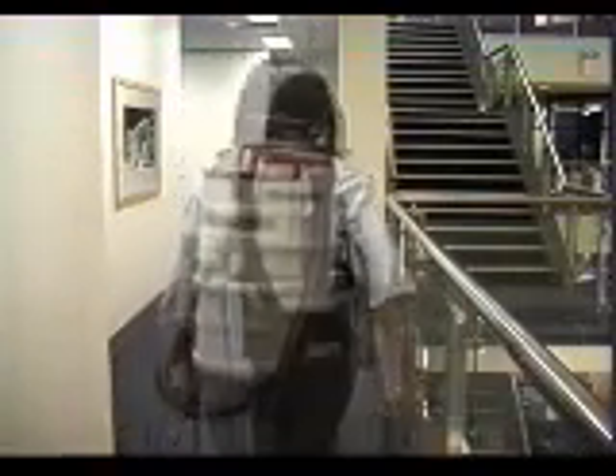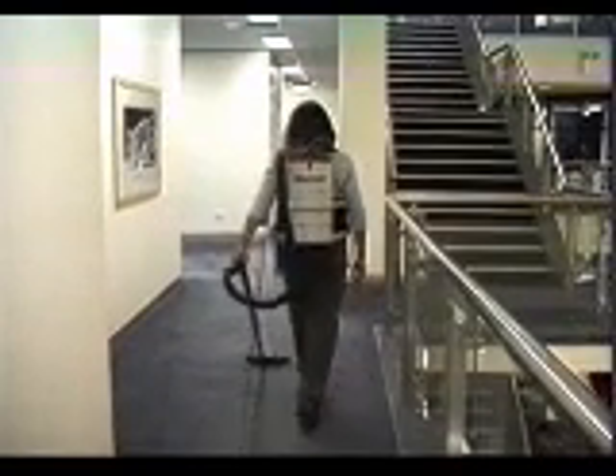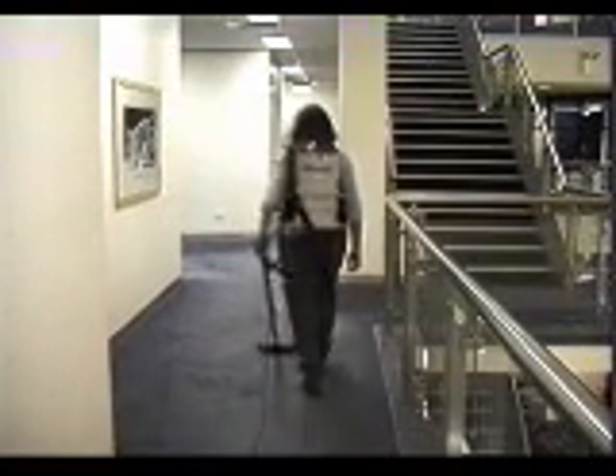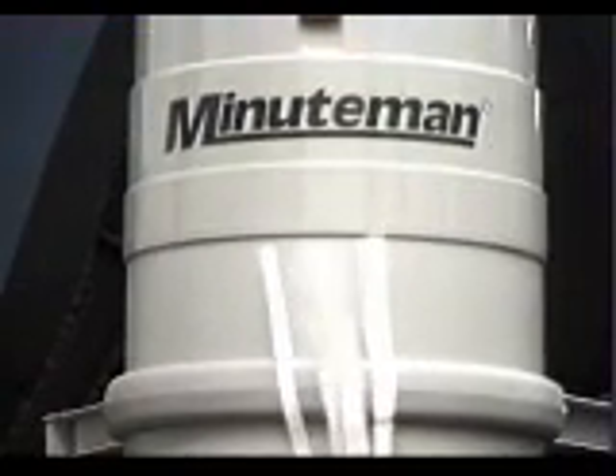Notice how the hose inlet is close to the unit. This keeps the hose close to your body and reduces the risk of accidentally knocking things over. The BPV also has a unique air outlet system that discharges the air from the front of the unit, which alleviates the risk of the exhaust blowing papers off desks.